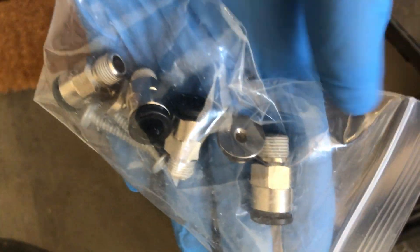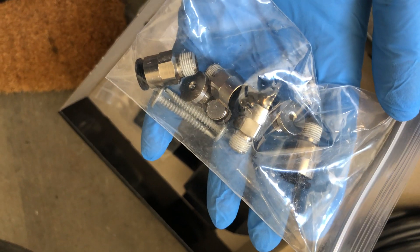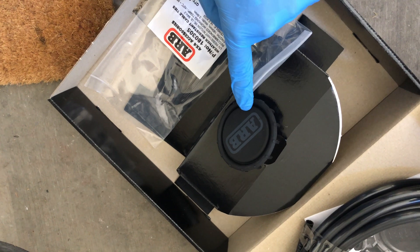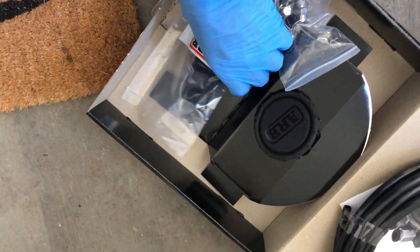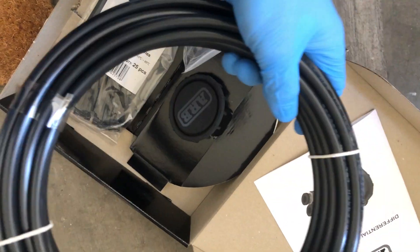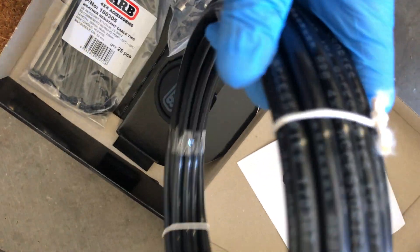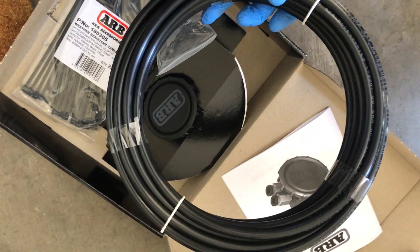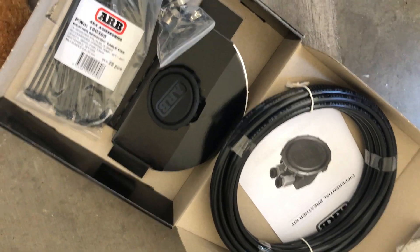You also have plug kits — here's a plug right here — and some fittings and self-tapping screws. Those are going to be used for this piece to self-tap into the metal sheathing in your engine compartment. They also give you zip ties so you can zip tie the hosing underneath your vehicle so it's not hanging down. There's quite a bit of hosing — there should be plenty. I'll probably end up cutting some of it since I don't think I'll need the full length.